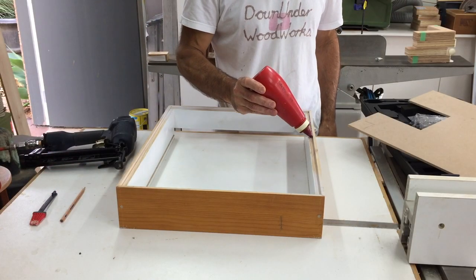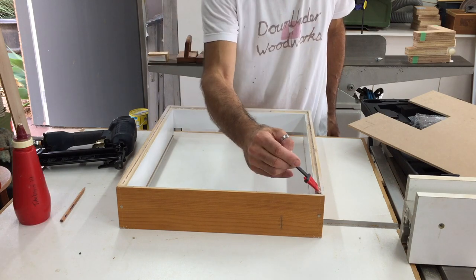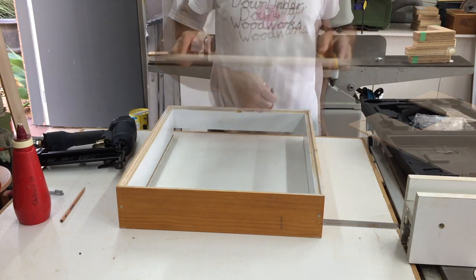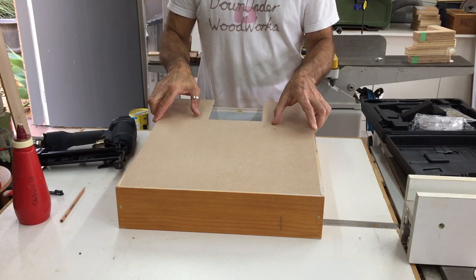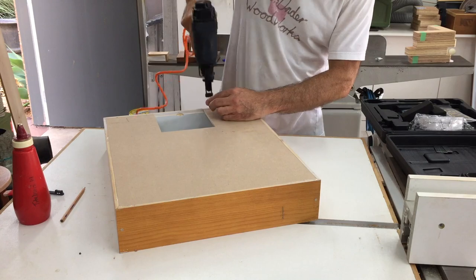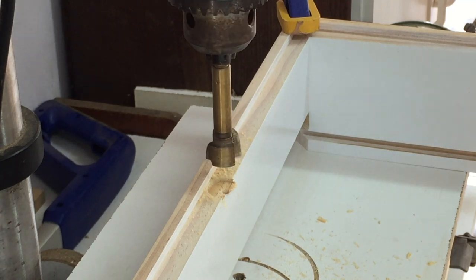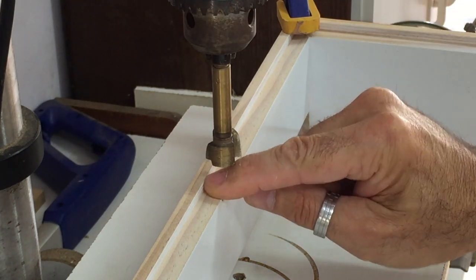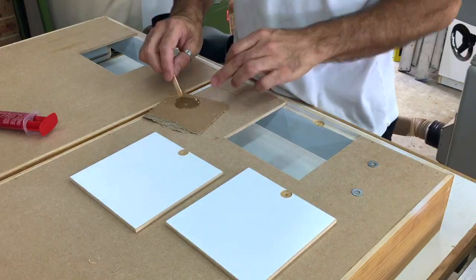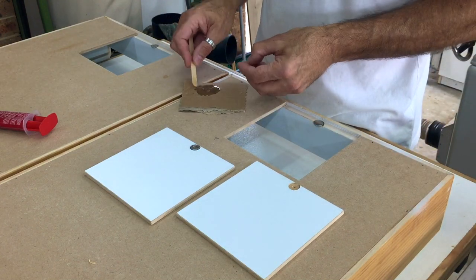The backing boards were glued and nailed in place for extra strength and durability. For the door latches, I epoxied the magnets into the frame of the light box and a washer onto the inside of the door.